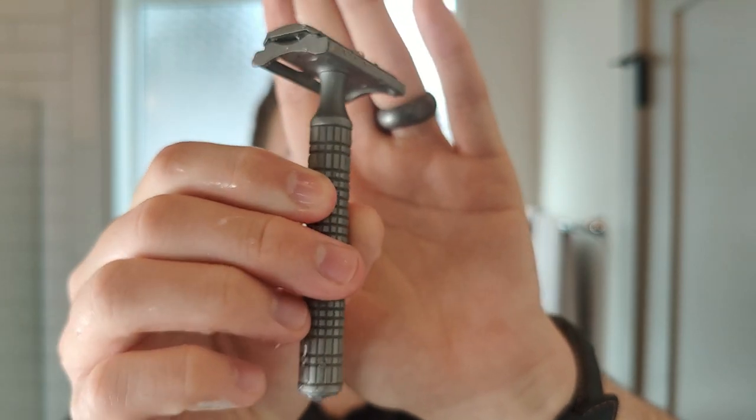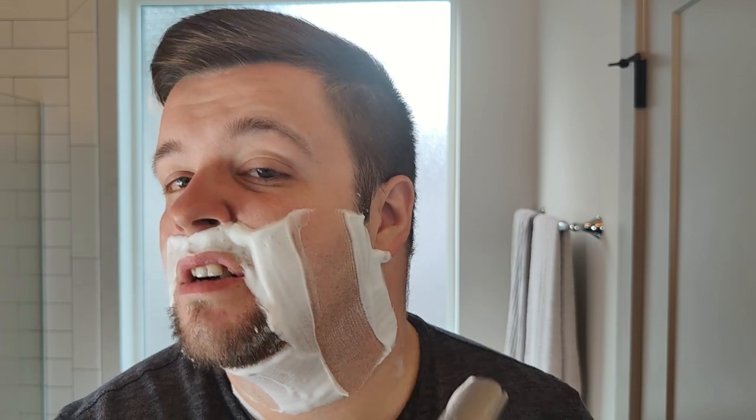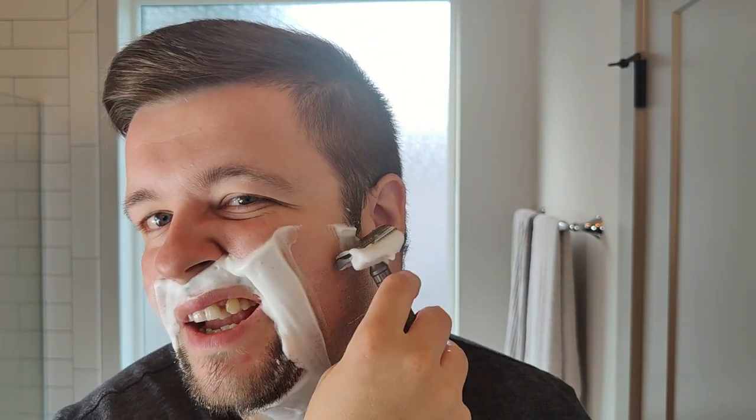My razor of choice today is the Karve Christopher Bradley. This is in titanium and this is the prototype. I still only have the B-plate, which to be honest is probably a bit mild for me at this point, but it's a workhorse — it shaves really well. Inside that I have a first-use Astra Green. Zero performance issues, as you'd expect. The B-plate is just a mindless shave in a good way — you don't need to think about what you're doing or where the razor is. You just kind of glide and it works.